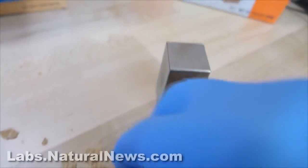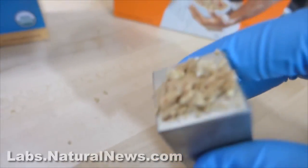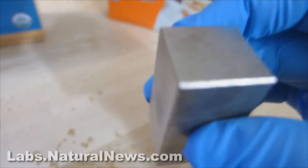They don't contain shards of metal and so they don't stick to the magnet. Even if I take a pile of the flakes and I put it on the magnet and then I tip it, they all fall off. That's a normal cereal — no metal fragments.